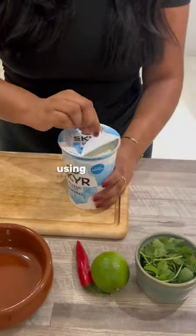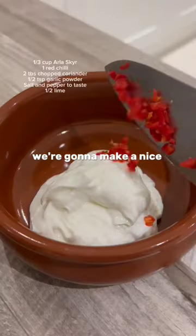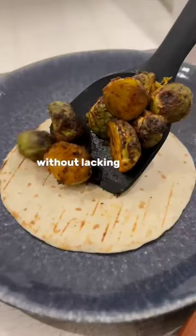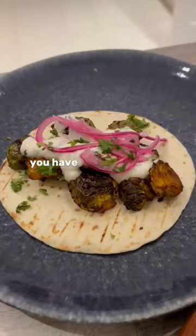Using All This Gear, we're going to make a nice thick sauce to go on top of the tacos. This recipe is so nourishing and makes you feel so good without lacking on any flavor. You have to try it out this Christmas!